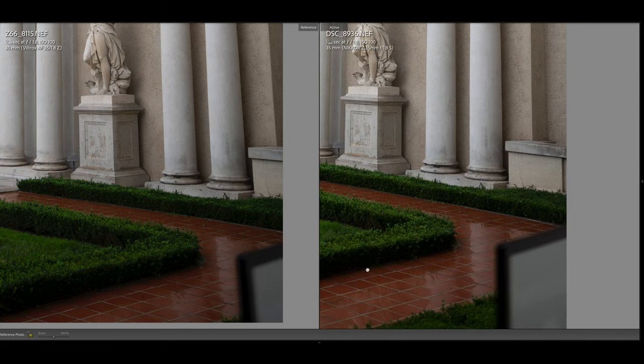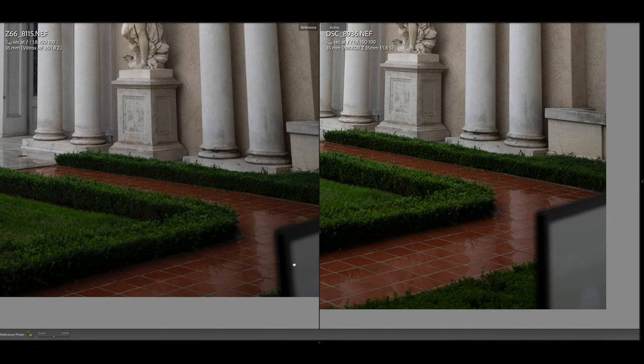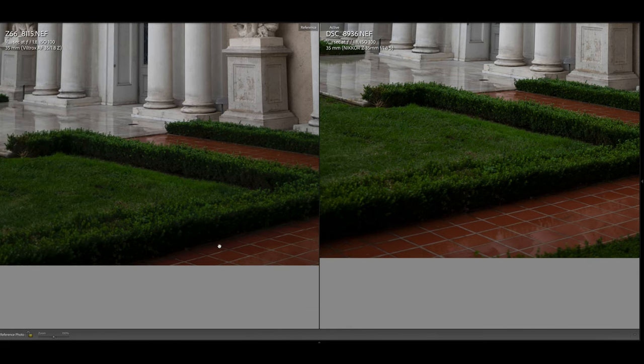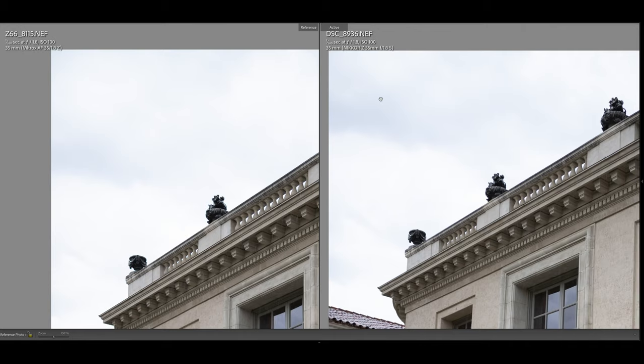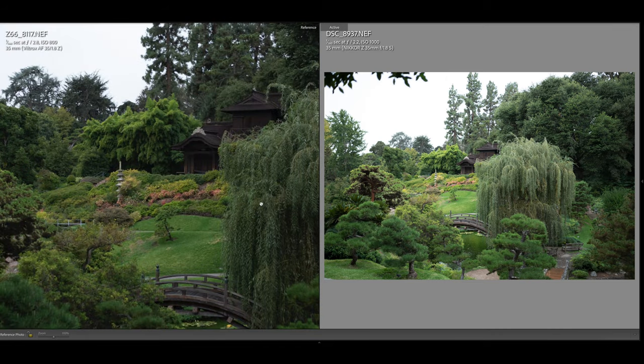I'm just being honest with you guys. Am I seeing something? Am I missing something? If I am, please let me know in the comments. I don't know all the answers — I'm a photographer just like many of you. I'm a student of the art and I don't know all the answers. I'm bringing this for you guys so that if you want to buy this lens, this can help you make a decision. That's the whole goal of this video. I would love your feedback on what you're seeing here.